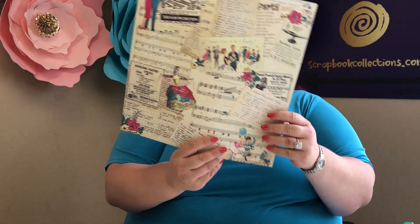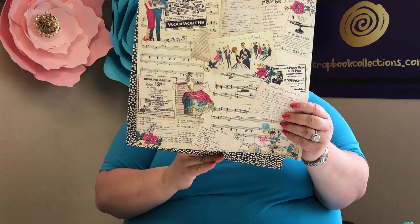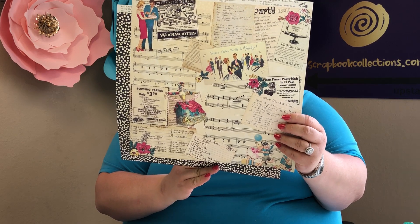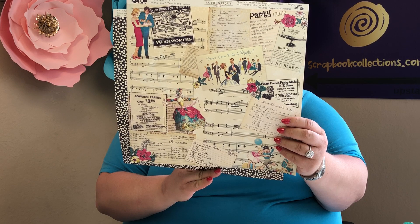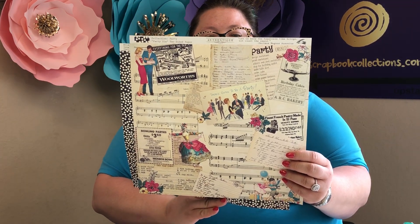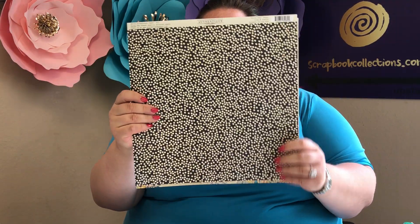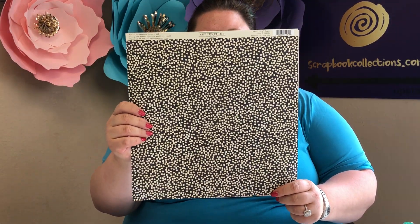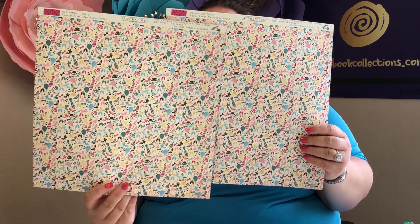Next up, you're going to get two sheets of the Music Party paper. This has an ad from 1983 about bowling, a cake recipe, notes on it, and 'there's going to be a party' — just a lot of fun. The back is a black background with white polka dots.